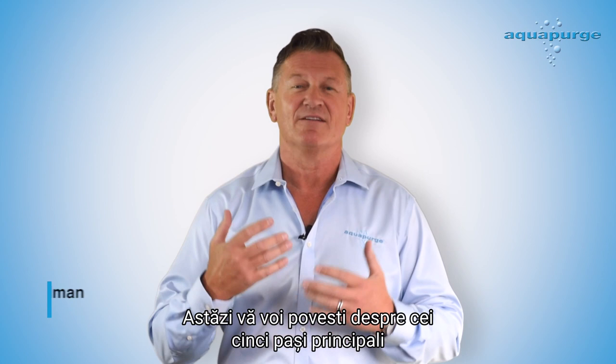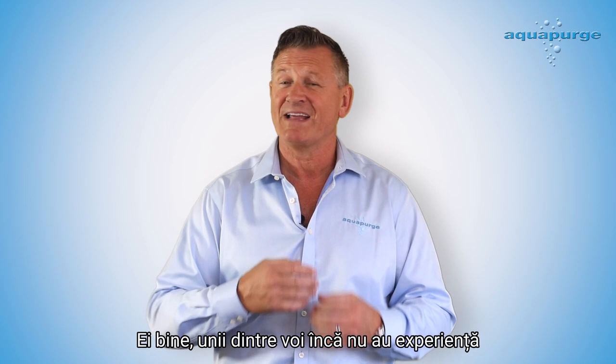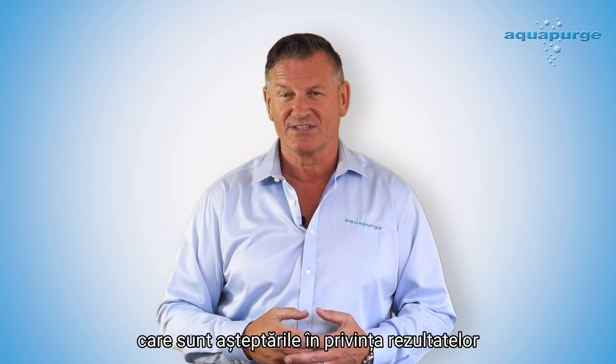Hi everyone, I'm John Steadman, Technical Director of AquaPurge, and today I'm going to be sharing the five basic steps for using Barrel Blitz Universal in your injection molding machine. Some of you may not have experienced Barrel Blitz Universal, so we just wanted to let you know what our expectations are of the results.